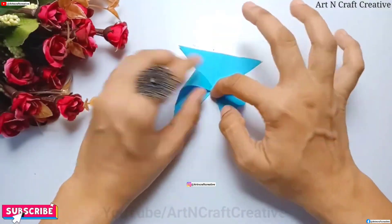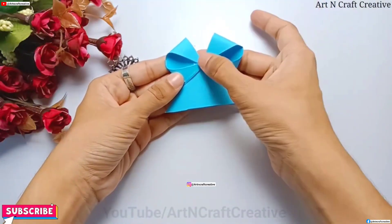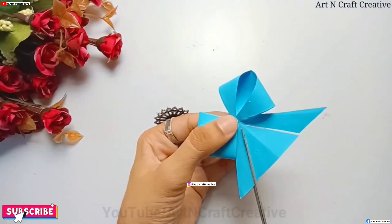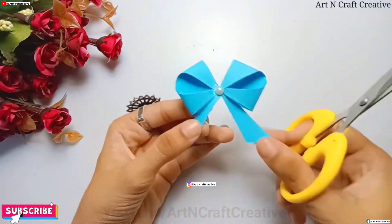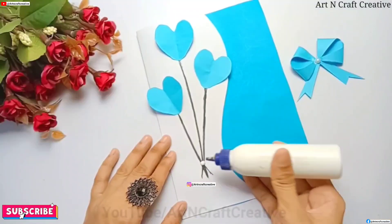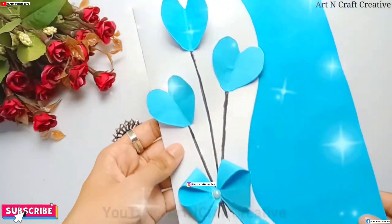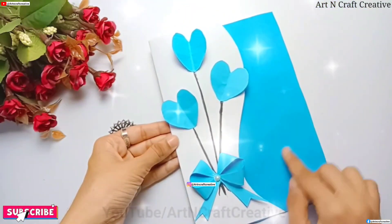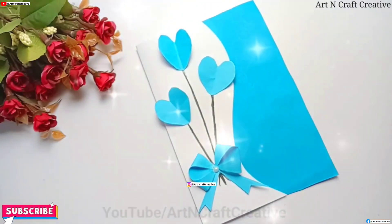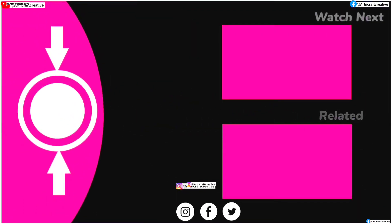And then we will stick it in this way because we are also ready. I hope you like this video — like and subscribe. I'll see you next time.